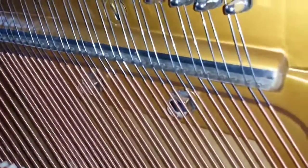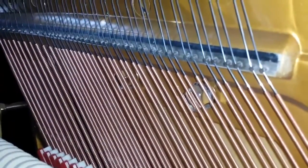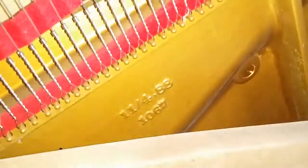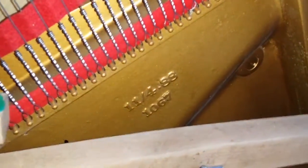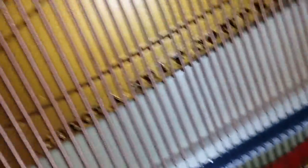You can tell good bass strings because the string line is always exactly in line — that's the sign of a good string maker — and also the tone of course is excellent. There's the date down there of the frame casting, that's 1888 as you can see, and here we have the inside of the piano.